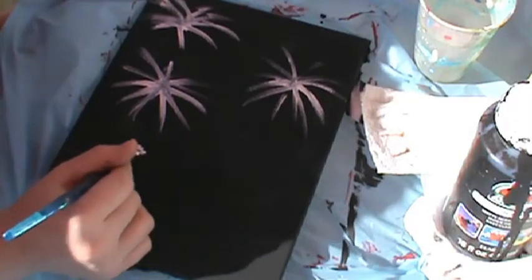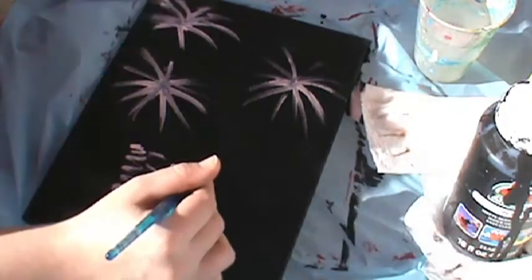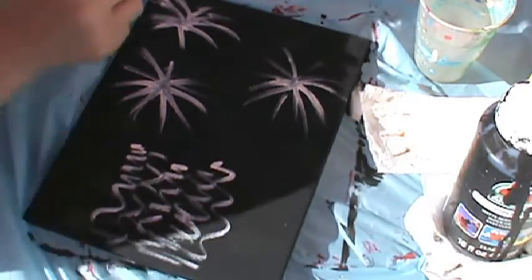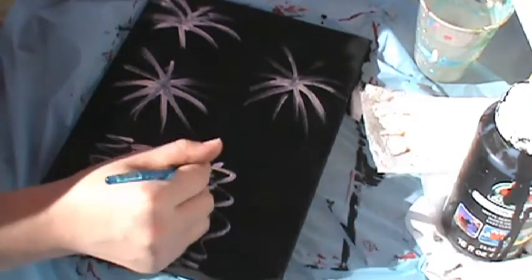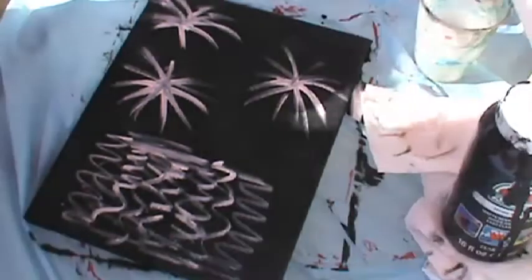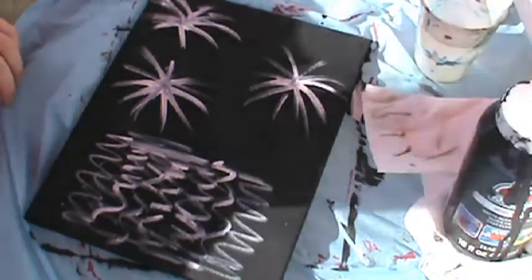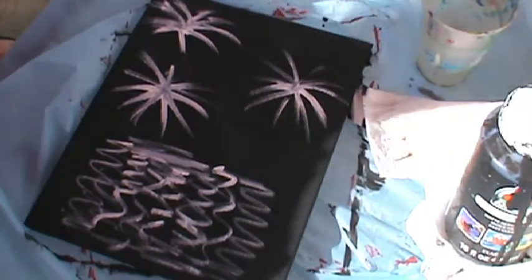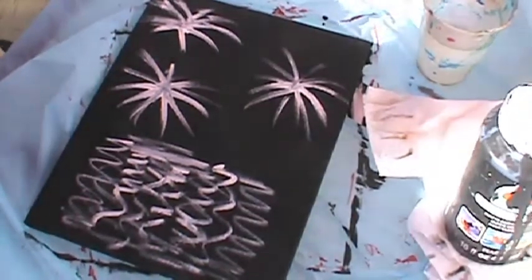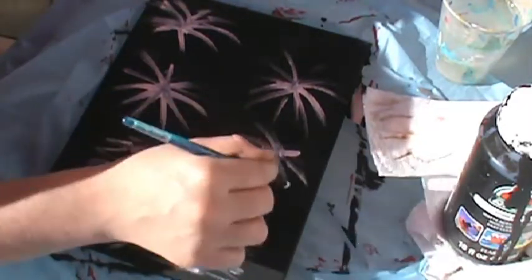I'm going to take a little bit of white and just swirl it around here. Let that dry and then I'll get my colors going. I might put another firework over here somewhere but I'm not quite sure yet. I'm deciding to add another one right here and I'm going to let that stay there for a minute.